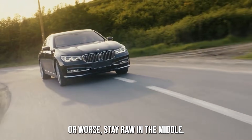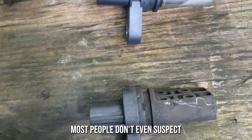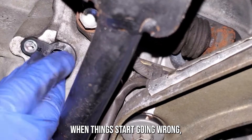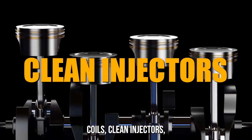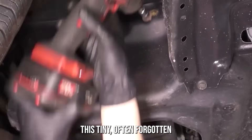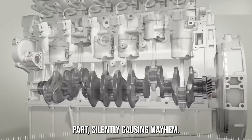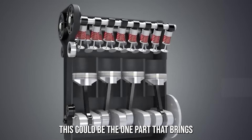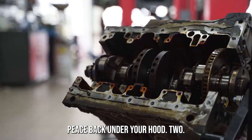If the sensor feeds bad data — or worse, no data at all — you're looking at timing chaos. That means everything from misfires to stalls to your engine not even starting. It's like trying to bake a cake without a timer. Sure, you might guess right a few times, but eventually something's gonna burn. Most people don't even suspect the crankshaft sensor when things go wrong — they'll replace coils, clean injectors, even swap the battery, wasting time and money on this often forgotten part.